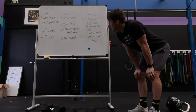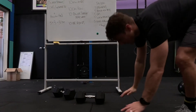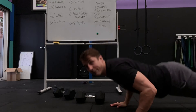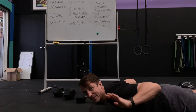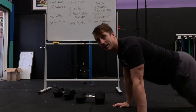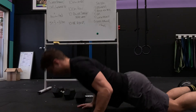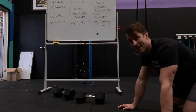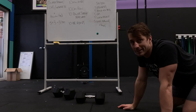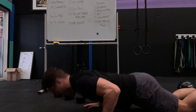Lastly, hand release push-ups. Floor, hands off, hands on, press. Floor, hands off, hands on, press. You can do it on your knees — same thing: down, press. You'll be strict there. Try not to let your tummy sag to make up for the hand release. Hold it tight.